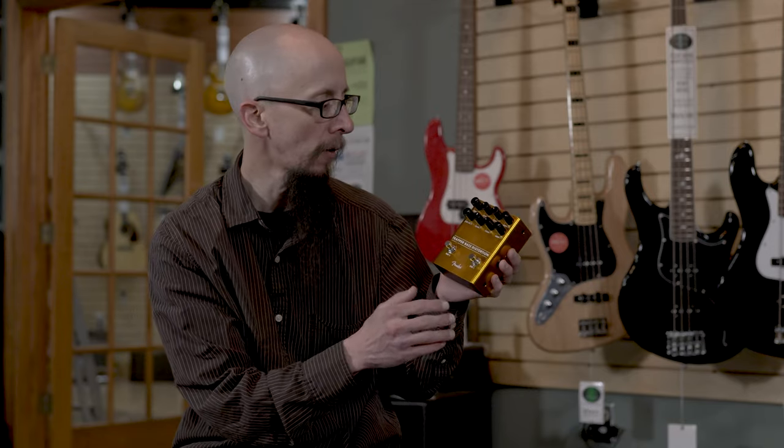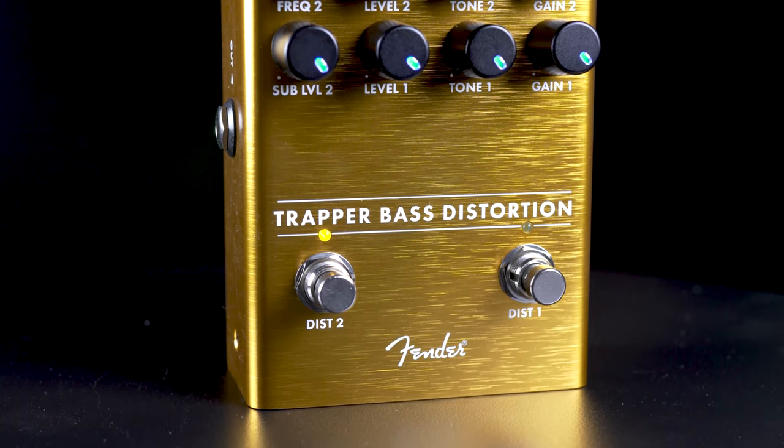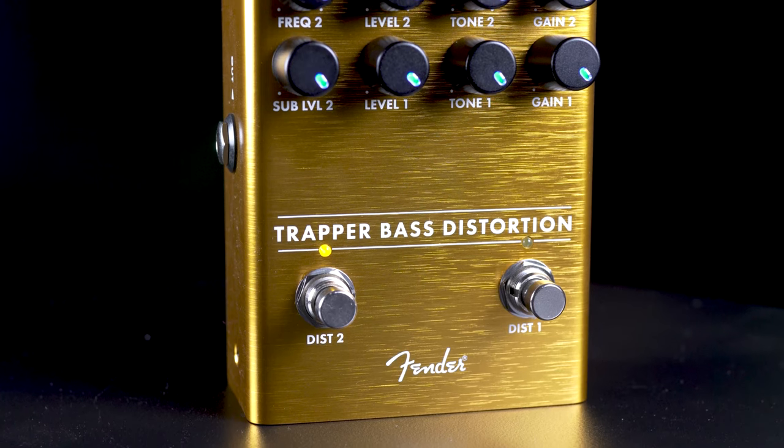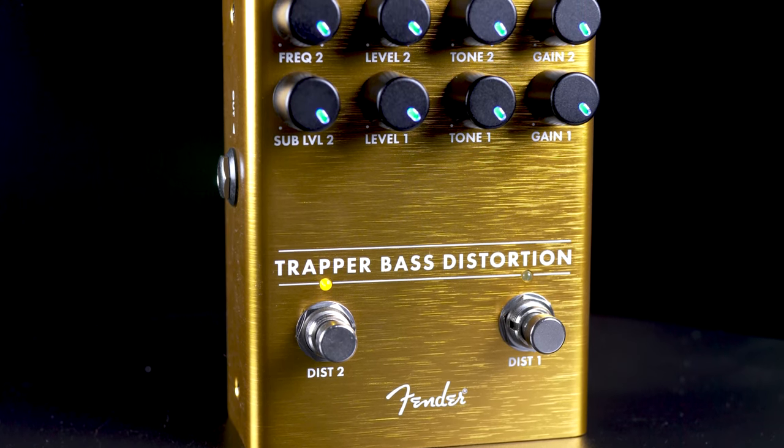You have lots of great control over tone and the level of gain. It also has a sub-level and the changing of frequency on distortion two for even thicker distorted tones.